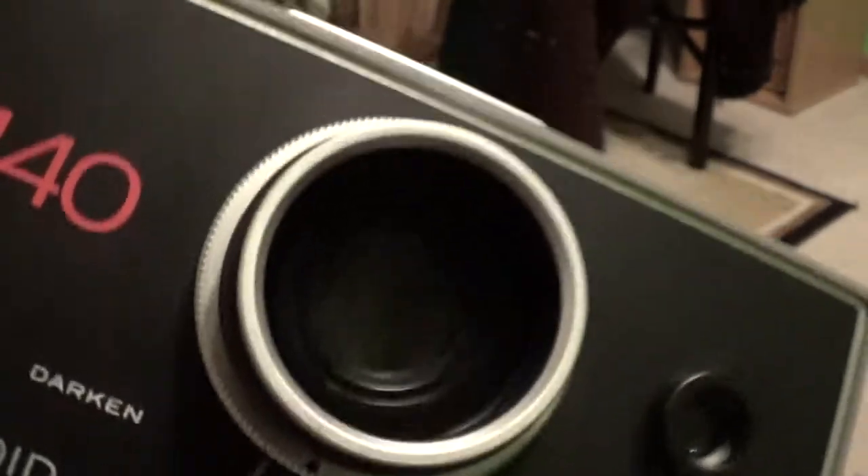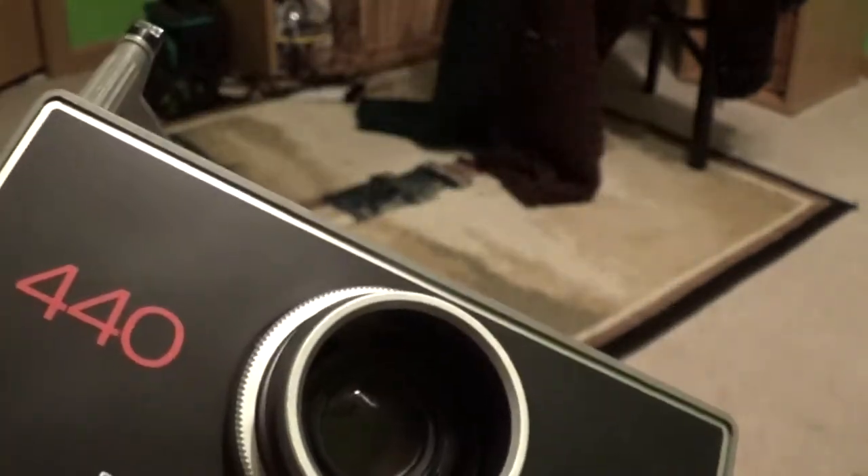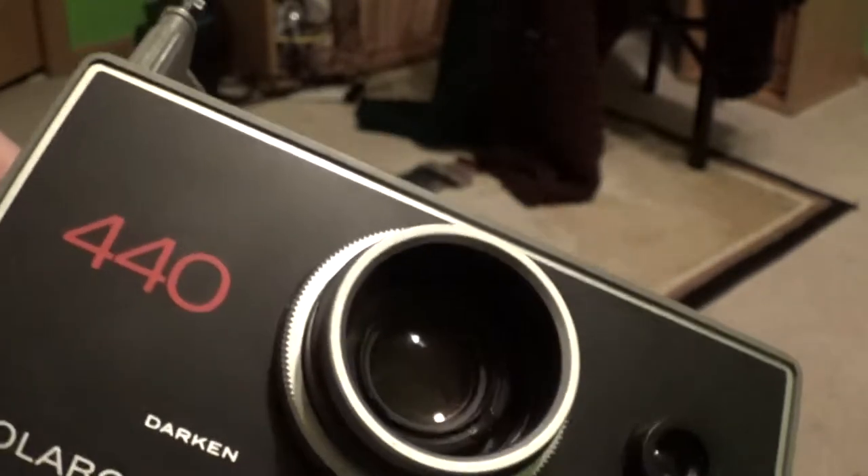If you actually look into the lens, you can kind of see the aperture — you can see it get a bit smaller there.